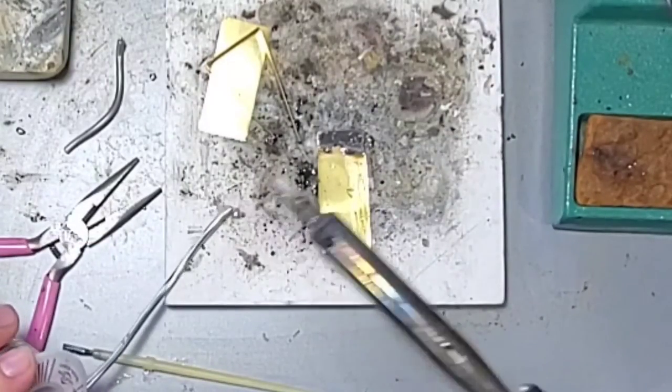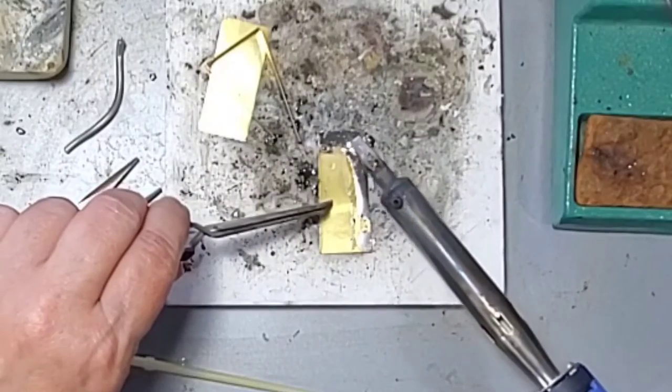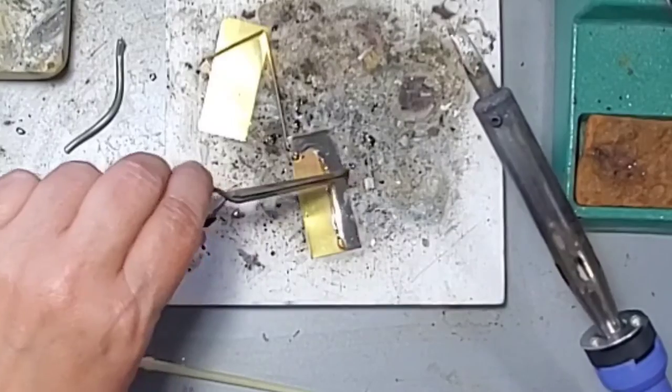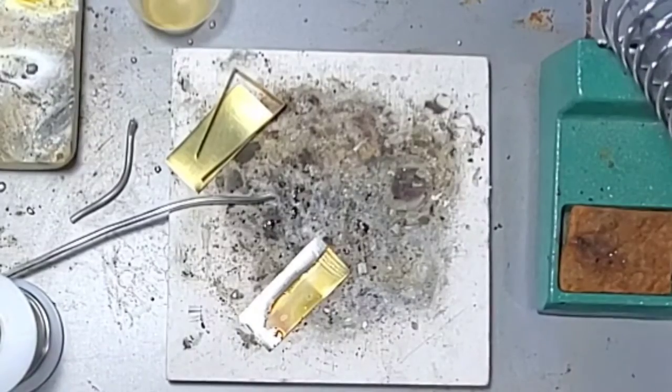Notice you hold the soldering iron in your dominant hand, and the tweezers and/or solder go in your less dominant hand. Remember, flux is your friend — soldering will not go smoothly if you don't first add a layer of flux.